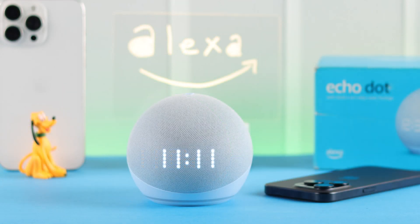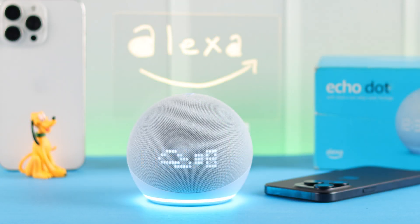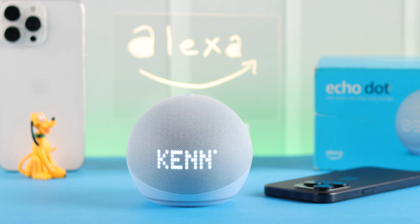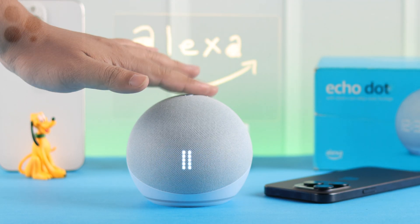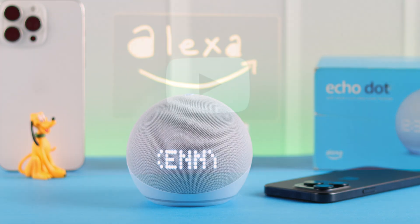And when you ask Alexa for anything, you're gonna see not just the clock — all the other details and information will appear on this LED screen. And that's how you set up your Echo Dot 5th gen with clock with any iPhone. Thanks for watching.